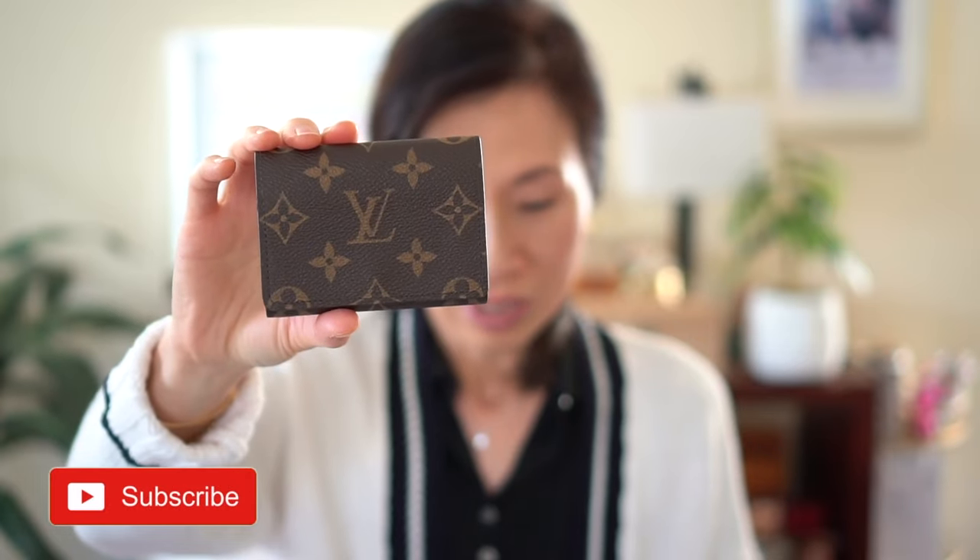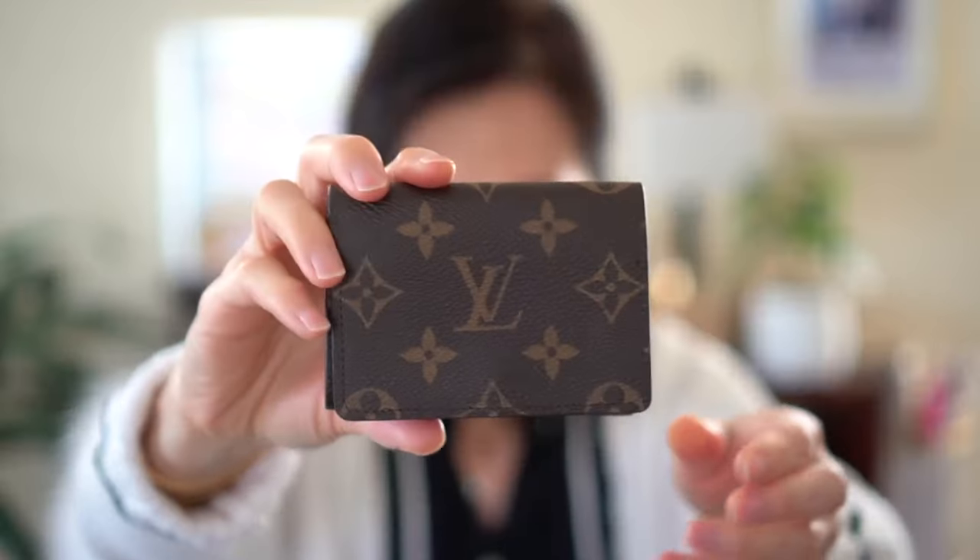This one is definitely hard to find. I actually looked on the site one day and it had it in stock, so I quickly placed an order. Let me just show you up close.